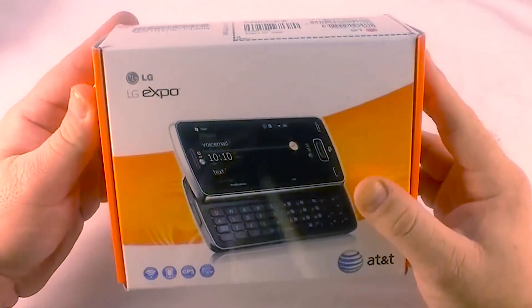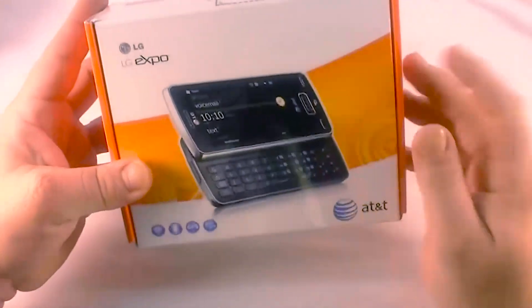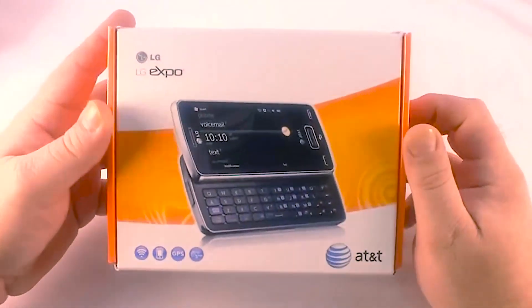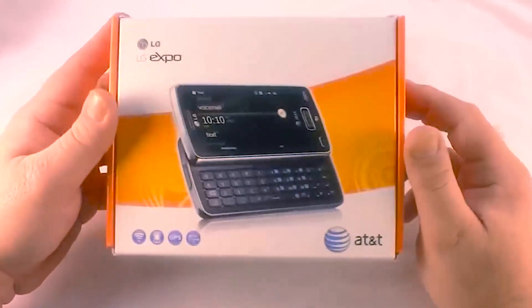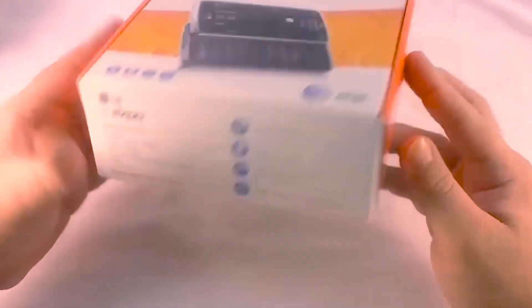Today I have the LG Expo, which is a Windows Mobile 6.5 device with a slide-out keyboard, a 480 by 800 VGA screen, and pretty much everything.